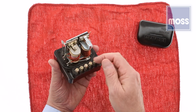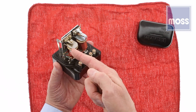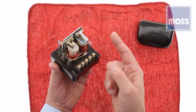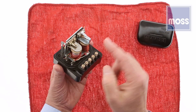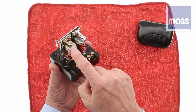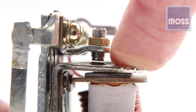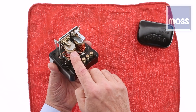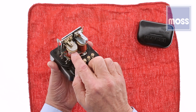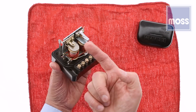When your car is sitting all night in the driveway, these points are closed. When you first start your car, they're still closed. A moment after starting the engine, the spinning generator is making electricity. Voltage climbs quickly, this electromagnet grows in strength — it grows until it pulls these points apart. At that instant, the current to the generator's field stops. The field is neutralized and the generator stops making electricity. Voltage quickly falls, the electromagnet weakens, and the spring-loaded points close again.